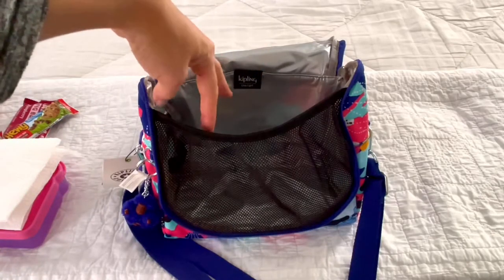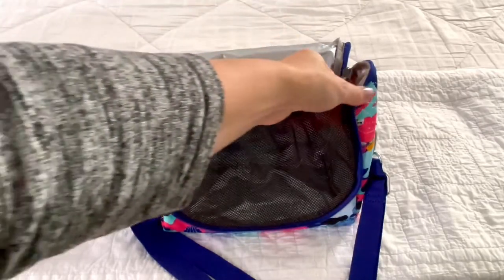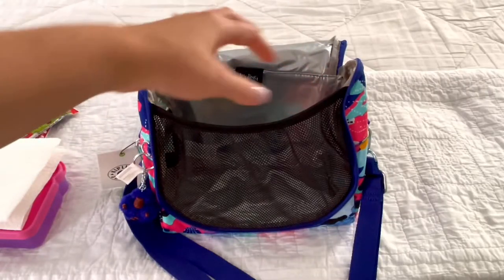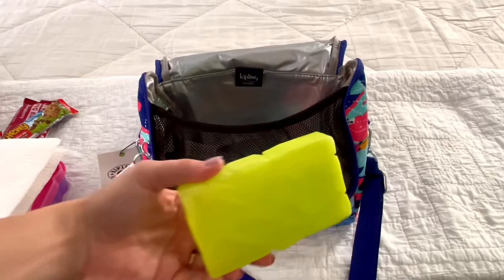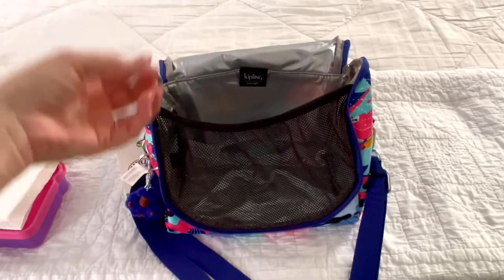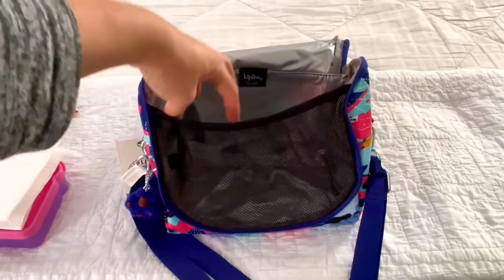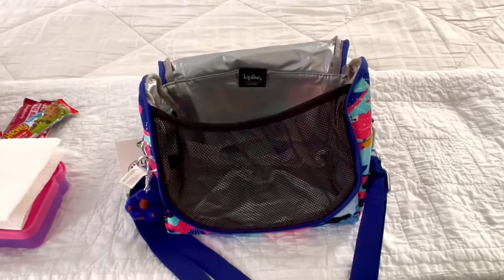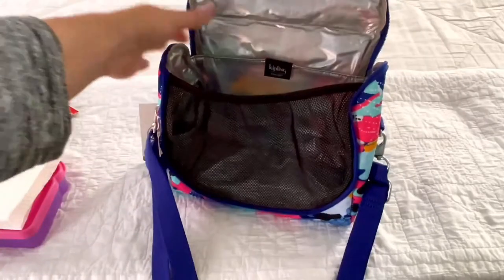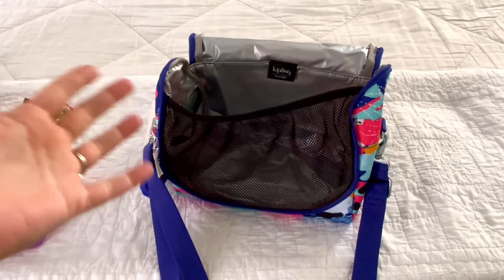You could also use this bag for a breast pump and baby bottles if you're a working mom who pumps. You could fit your breast pump, baggies of breast milk or bottles, and an ice pack in here. I'm not going to demo that because I don't have a pump or bottles, but it would easily fit. It's really handy because you can wear it crossbody and be discreet — no one would even know it was a pump bag.